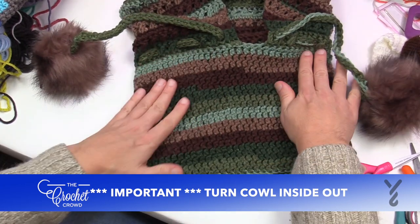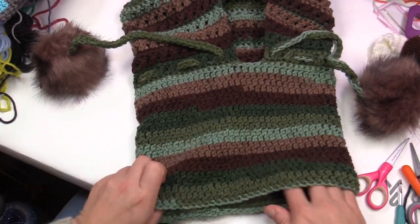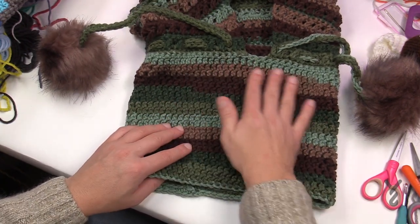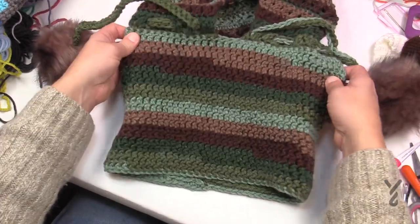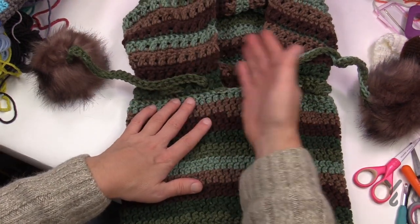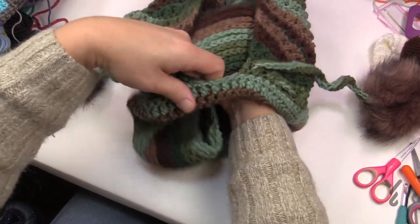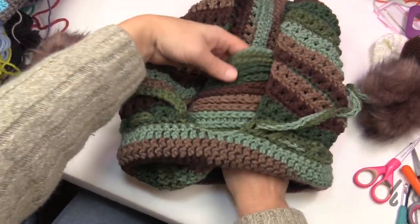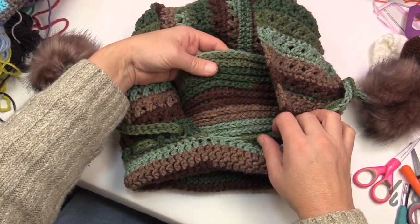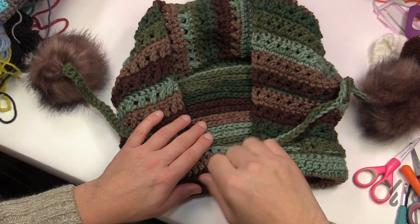Let's pretend you just see the cowl and you're going to add a hood to it. What you have to consider is that when you start this process of adding the hood, you have to make sure that the cowl is turned inside out. You're going to notice where you stopped and started on the cowl — you want to put that to the back side. So the good side or the complete front side of the cowl is in front. When you're done with the hood, you just take this cowl and push it up through the inside, and then the right side of the cowl faces out. This cowl is available in tutorial format — linked in the video description.